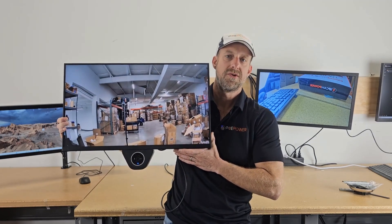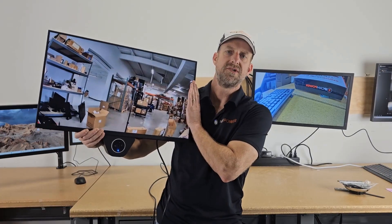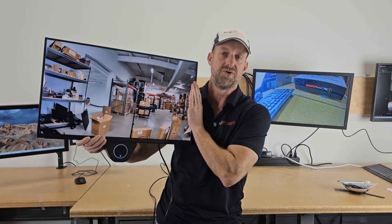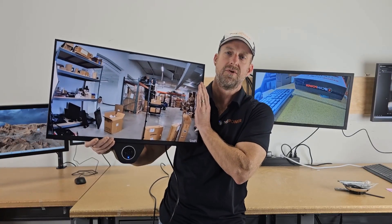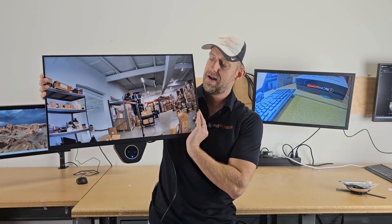These Monitor Master monitors are a low voltage installer's dream monitor. This is a 27-inch 1080p version; however, we do have them in other sizes and resolutions as well, and our options are continually growing. I recommend that you subscribe to our channel so you can see all of the cool creations that we have, as well as all the new models that are coming out. I'd like to show you a few more features of these Monitor Master monitors and how I built this UniFi PVM.